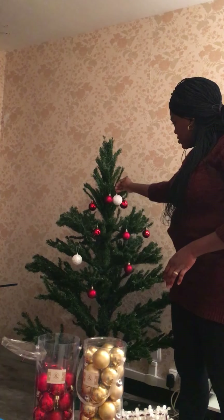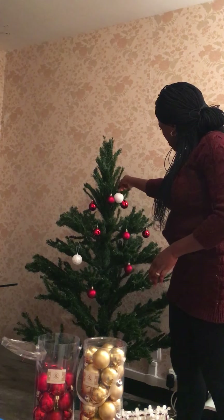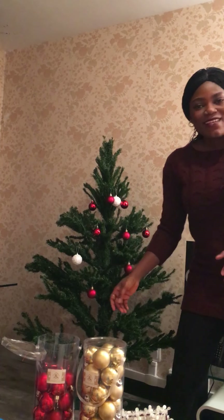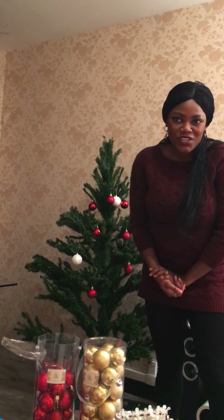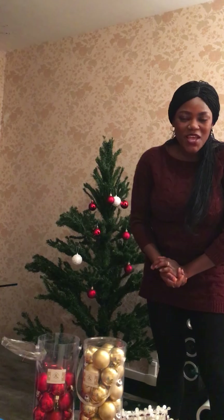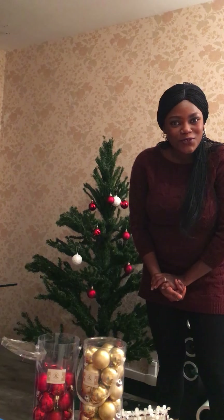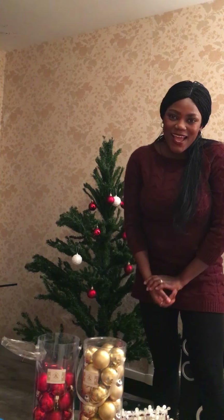I'll keep doing this until I'm done fixing the balls on the tree. Thank you so much for watching — I hope you enjoyed this and I hope it's impactful. Merry Christmas! Have a beautiful Christmas with your family, and ciao!